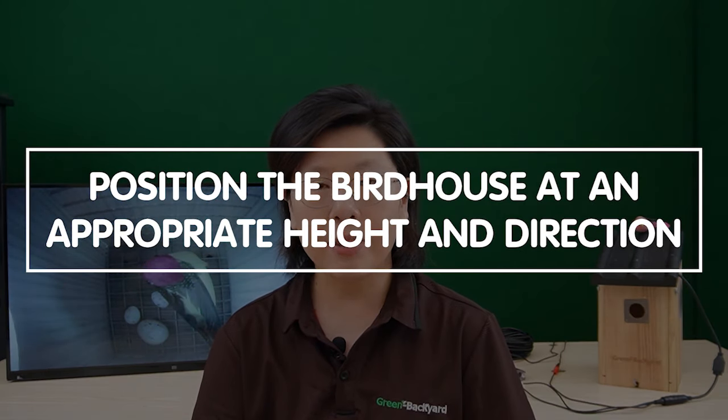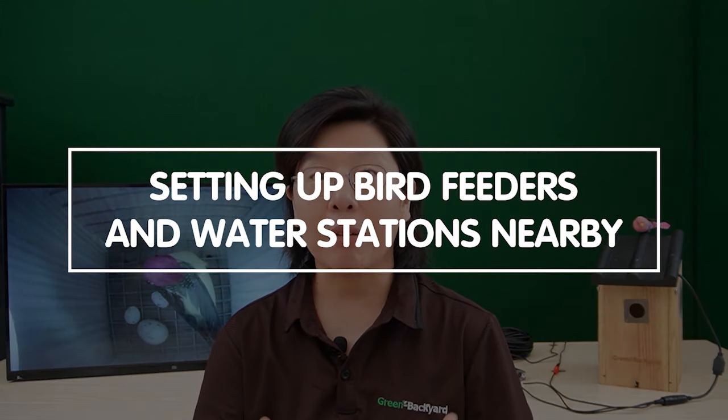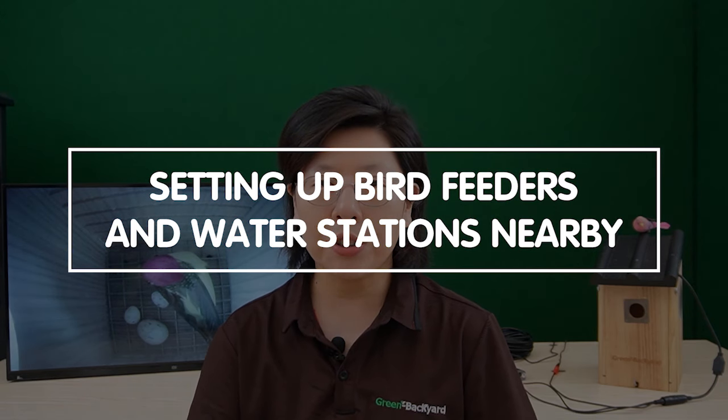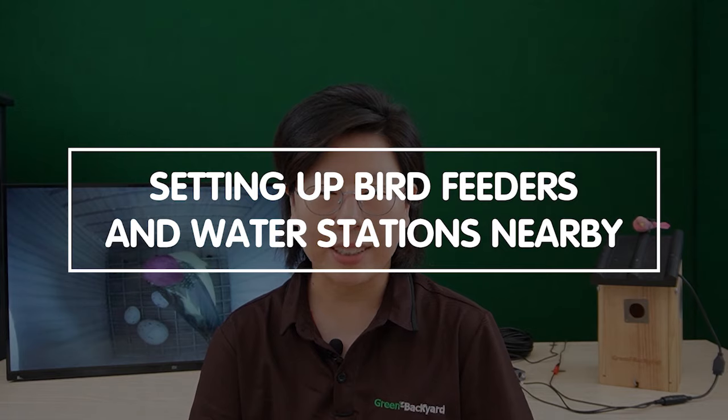Second, proper placement. Position the birdhouse at an appropriate height and direction, considering the sunlight, wind, and proximity to food and water sources. Setting up a seed feeder and a water source nearby can attract a variety of birds, providing them with additional incentive to nest in your birdhouse.